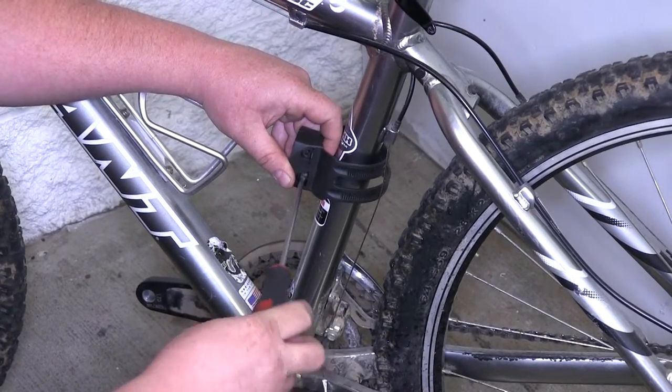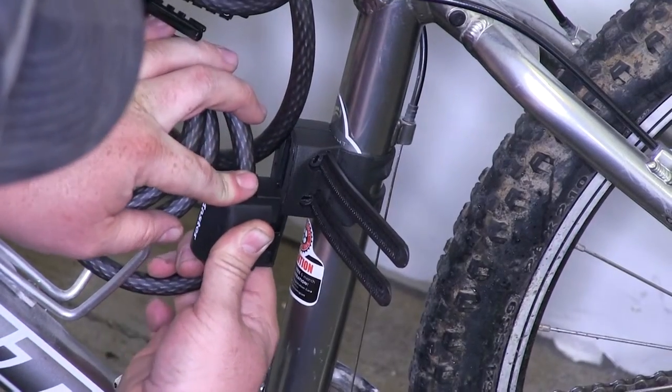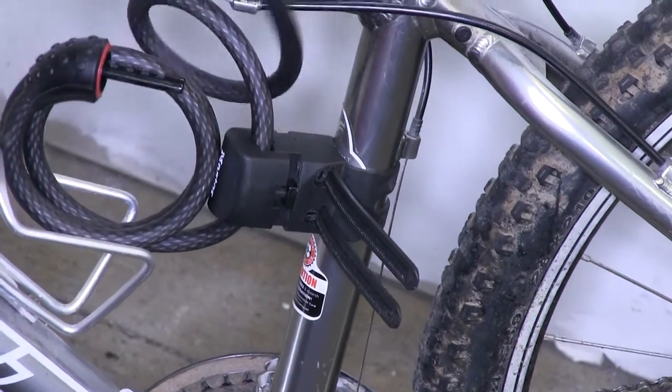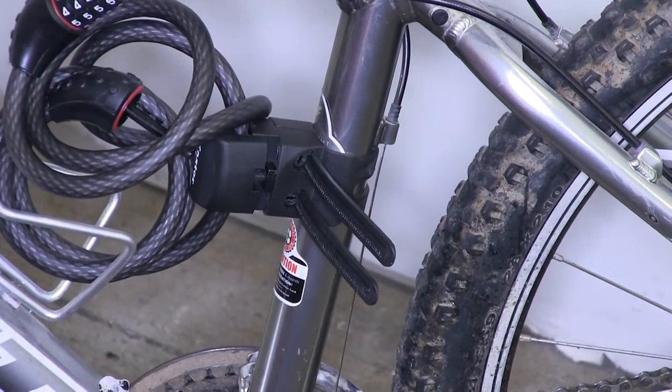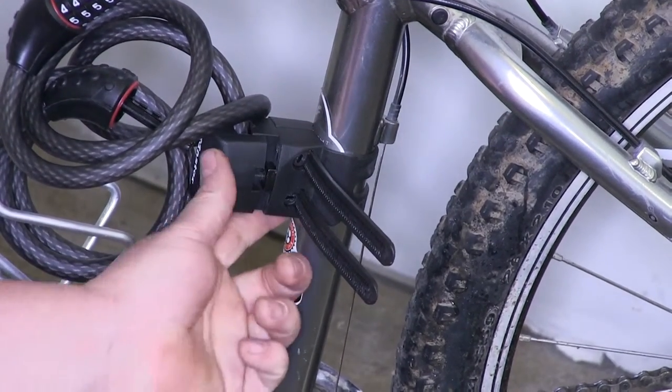Once you're done with that, you can go ahead and cut off the excess strap if you're going to leave it on the bicycle. Now we'll take our cable lock with the bracket we installed on it — it'll slide into place, and that'll hold our cable lock nice and secure so when we're going down the road you don't have to worry about wrapping it around your bike frame. It's secure with the bracket.